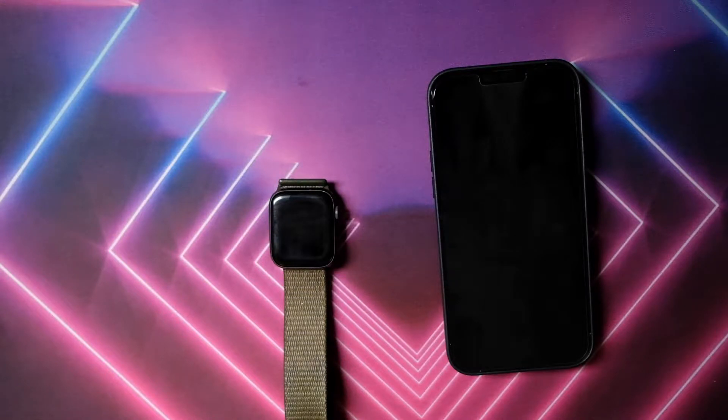Hey, how's it going there YouTube? This is your host VL2D, and today I wanted to do a tech how-to: unlock any device with your Apple Watch. Stay tuned and find out.